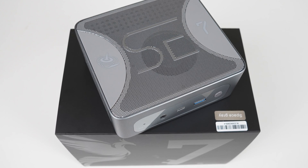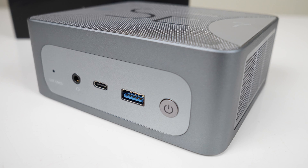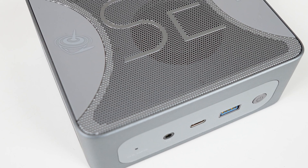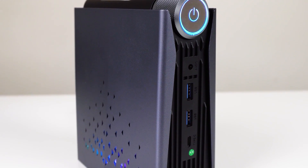This is the Beelink Sur7 Mini PC. This space grey model is one of the sexiest 4x4 inch minis I've come across, and I've been pretty damn promiscuous over the years. Today we are checking out the Sur7, which features AMD's Ryzen 7840HS and RDNA3 graphics.